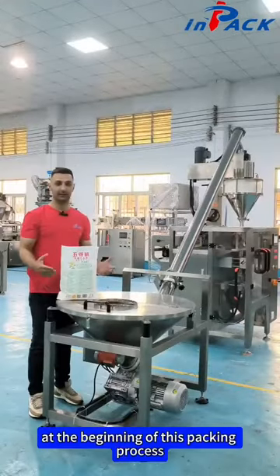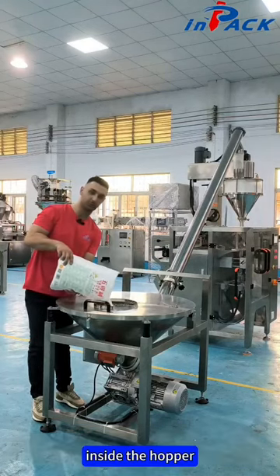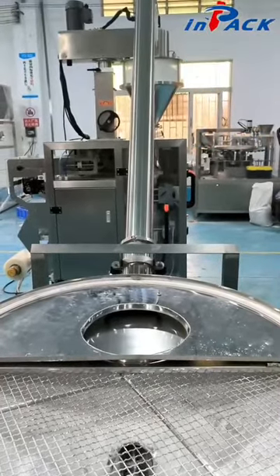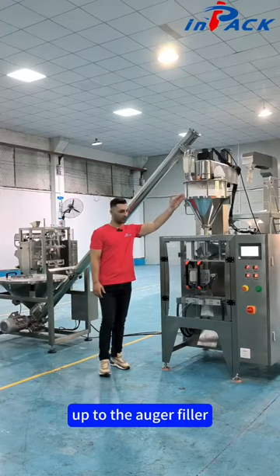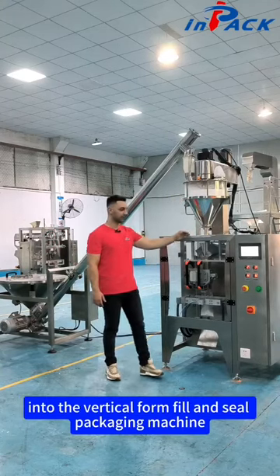At the beginning of this packing process, first thing we have to do is put the powder inside the hopper. Powder automatically goes into the conveyor up to the OGA filler and after that into the vertical form film and seal packaging machine.